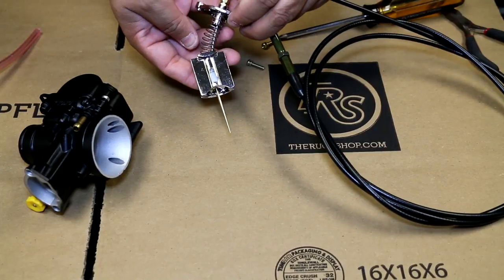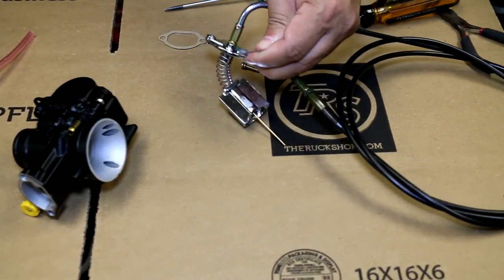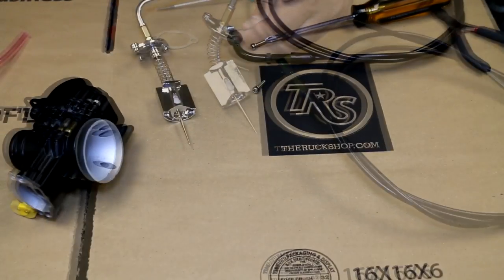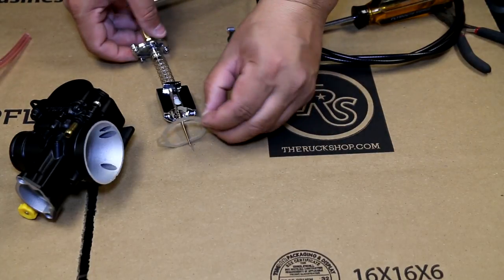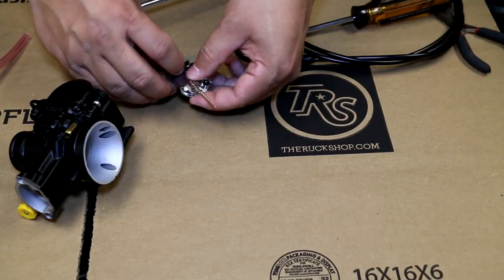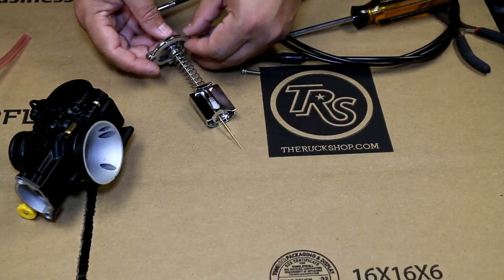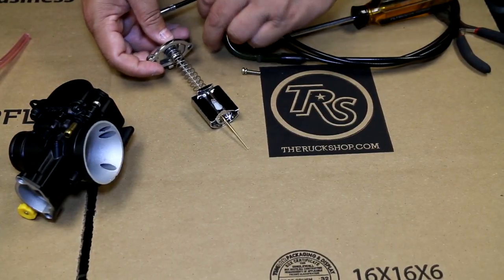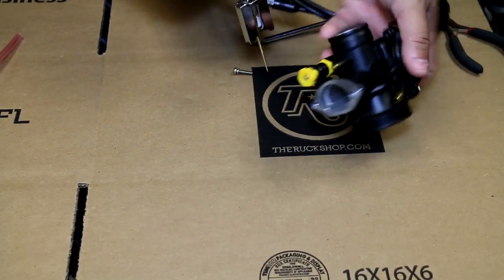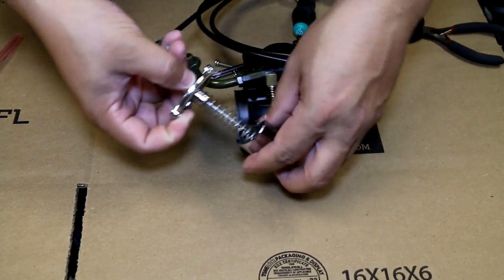This is how it's going to look inside of your carb usually when you pull it out. Remember this is not attached to your throttle tube, so this is how it should look. It's going to go inside — make sure that the D goes in.